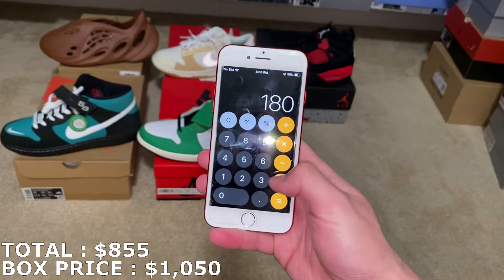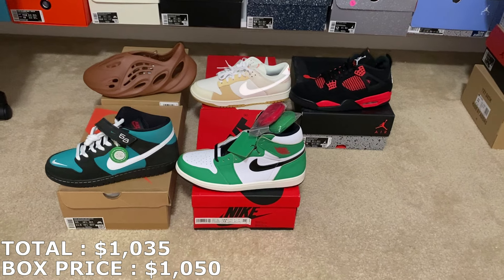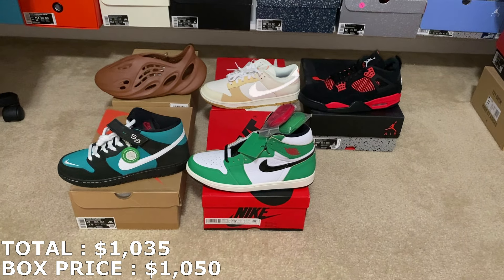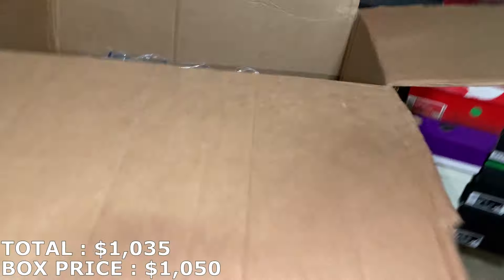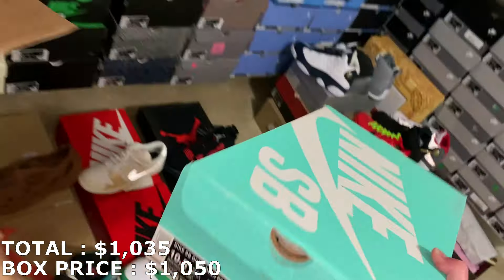$180 for that adds up to $1,035. Usually for his boxes I have to add for shipping on top, so I don't know the exact price I paid, but $1,035 should be pretty close — or we're already over.